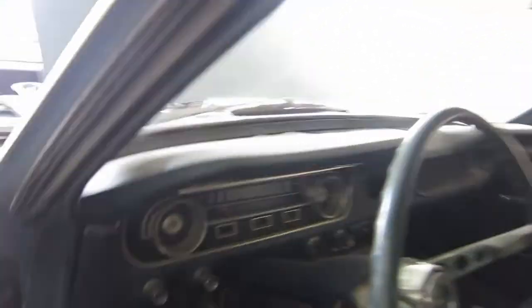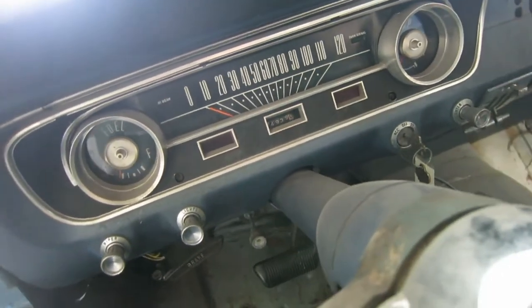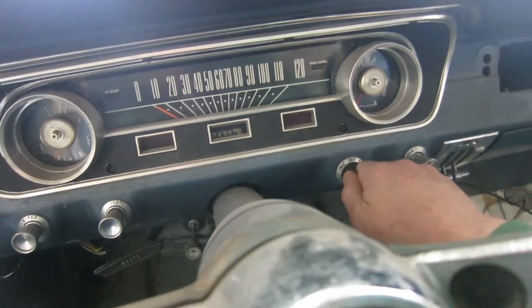All right, firing up the Iron Six. It's been a week since I last tried firing it up and dropped the drive shaft off the bottom, if you guys remember that. Let's see how she does.